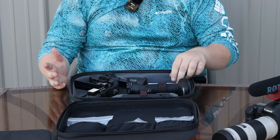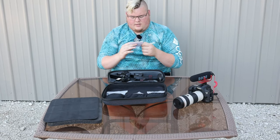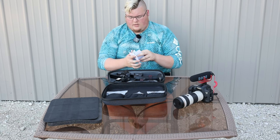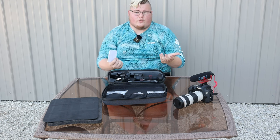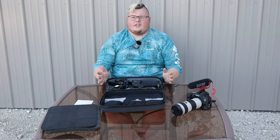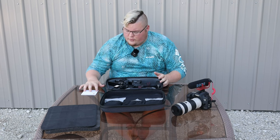There is a disclaimer and warning document, which is basically the normal stuff like don't use this when your hands are wet. One thing we haven't mentioned on camera yet is that this is the Crane 4 model from this company — the spelling is Z-H-I-Y-U-N. I'll have to figure out how to pronounce it properly and I'll have that on screen for you as well.